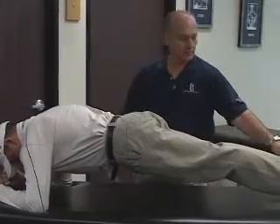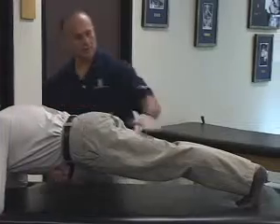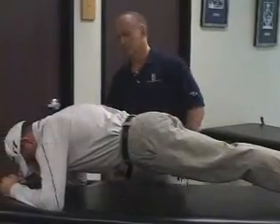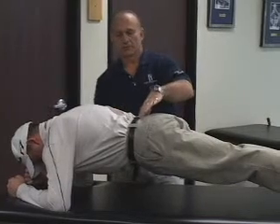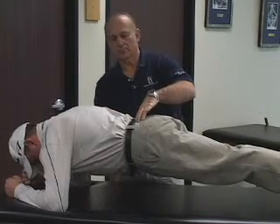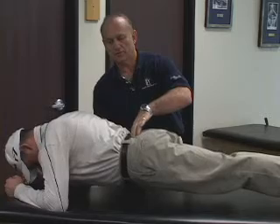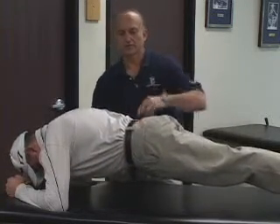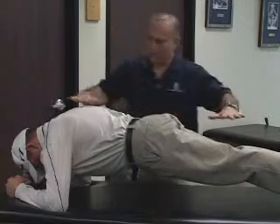He's up on his toes, as you can see. He's got a nice, straight, level spine and back and hip, and he's up on his elbows. Some of the things that I see with weaker patients or clients is that they drop down — they can't hold the position. They tend to pike up or hike their hips up. We want a nice, flat surface.